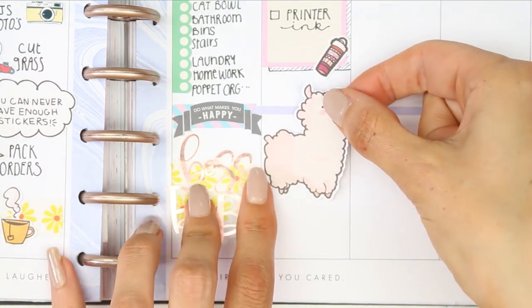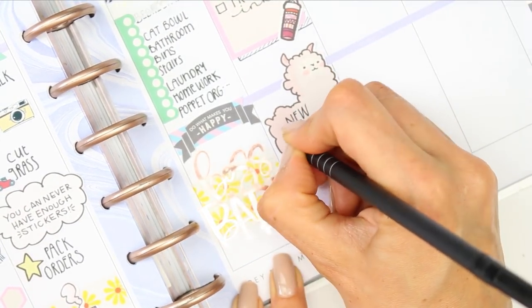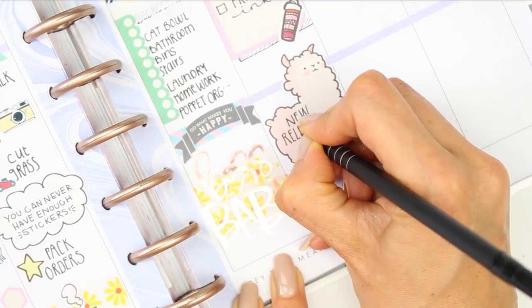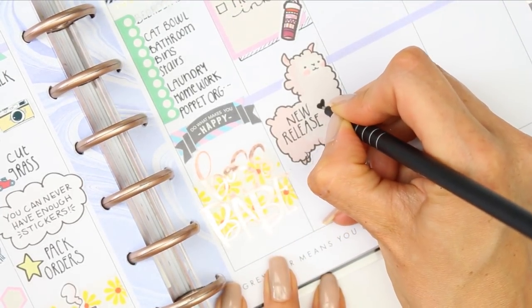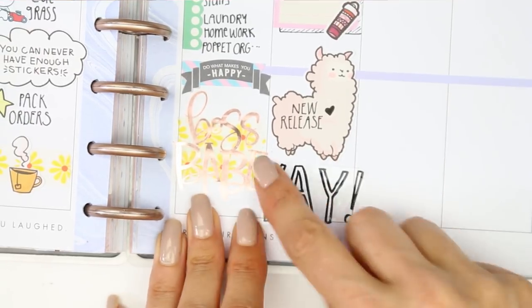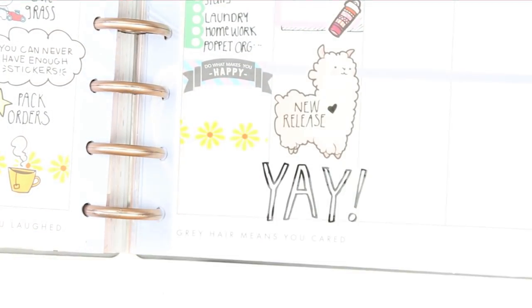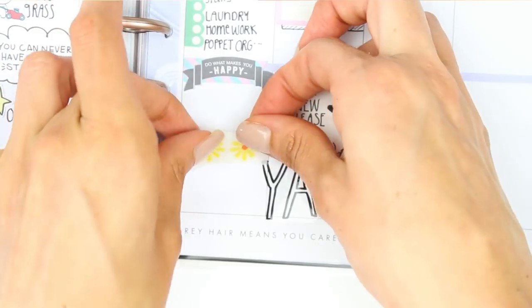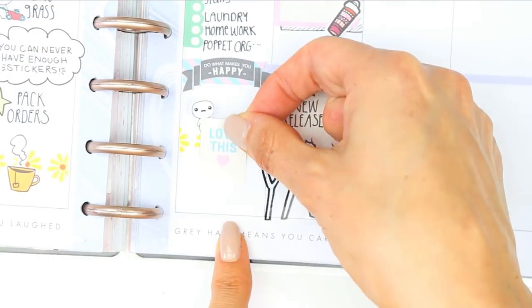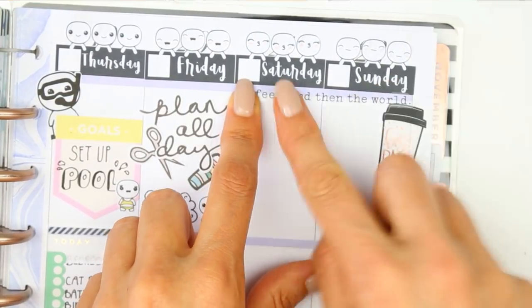Underneath that I took this really giant llama — because where else was I going to use it — and wrote down that I have a new release on this day. It was too big to use anywhere else, so that's why I tried to incorporate as much of the deco into the spread rather than scatter it everywhere — I've tried to concentrate it in a more functional way. Underneath I put the 'yay' sticker from the Birthday pack, and I switched out the Boss Babe sticker. For the weekend I put down one of the large Boss Babe travel mugs and then the crate along the top which says 'coffee and then the world.'